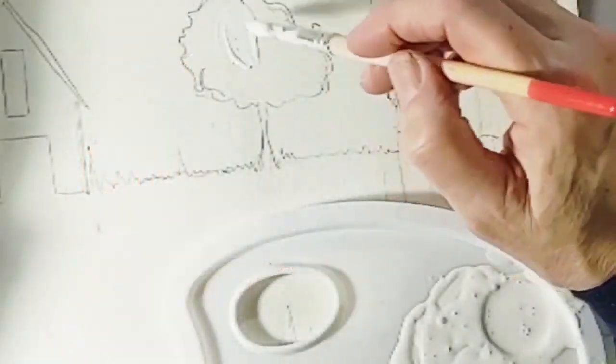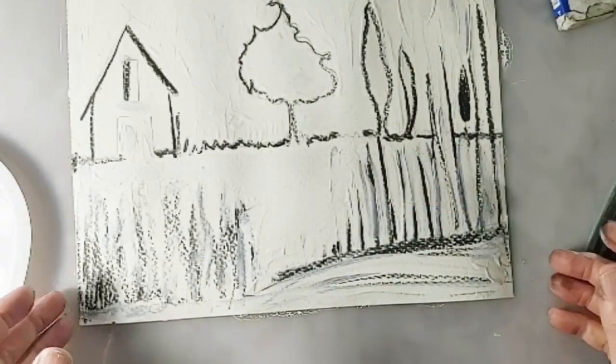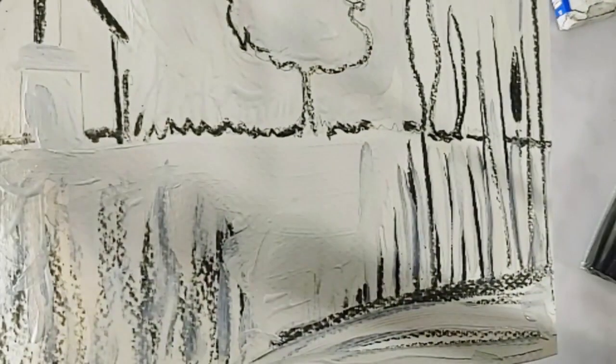Paint the white gouache in between the pencil lines leaving a gap. The wider the gap, the more black you will have in the design. You can also sketch with some charcoal to add texture. Both the charcoal and the white gouache will wash away, acting as a resist.